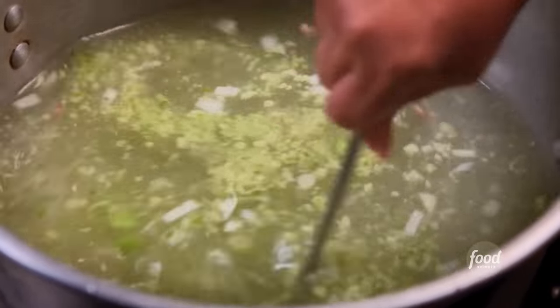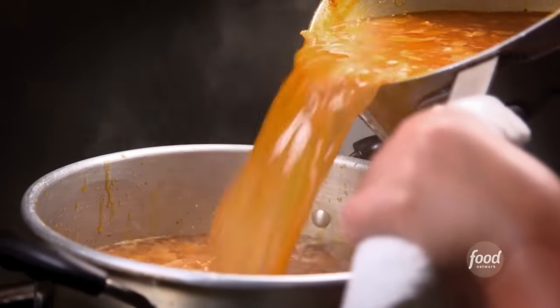Green bell pepper and the onion. How long is this going to go? For about an hour. We're going to add that brew to our cooked beans.